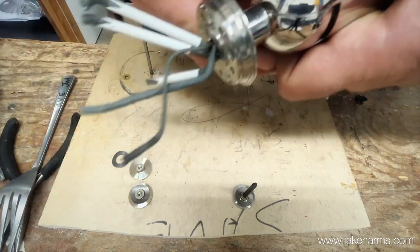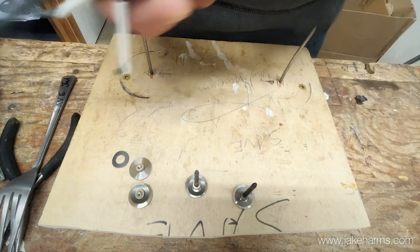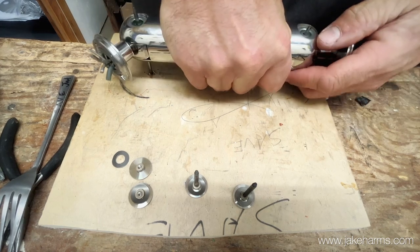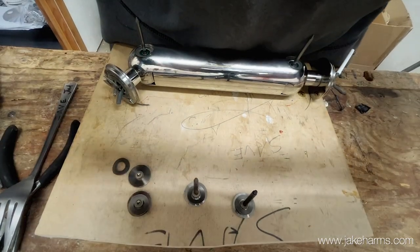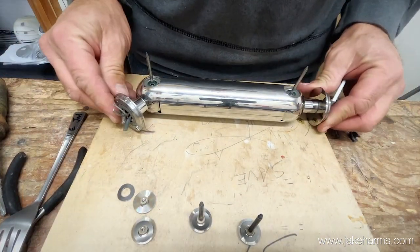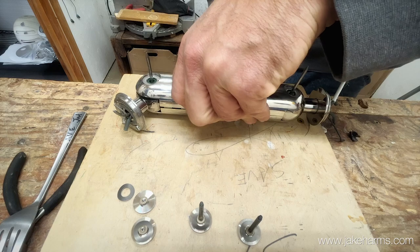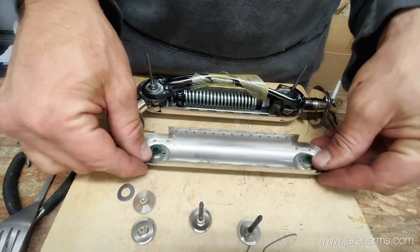Set those to the side. You can see here I've got two nails coming through a board - the reason I did that is it holds this in place really nicely so you can work on it without it moving around. A flathead screwdriver, chisel, or something will remove that top piece.